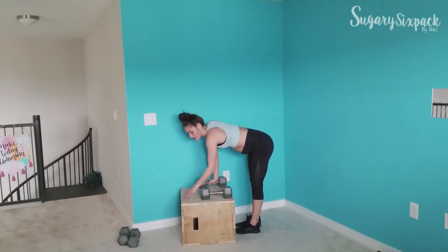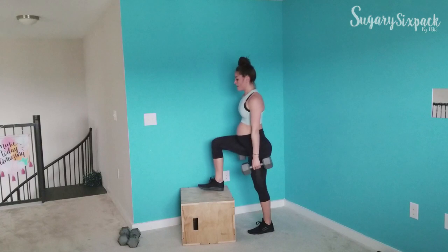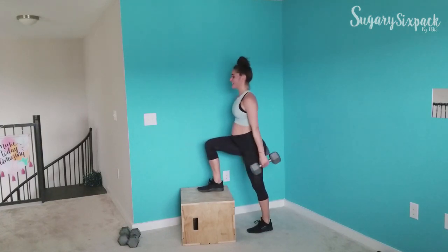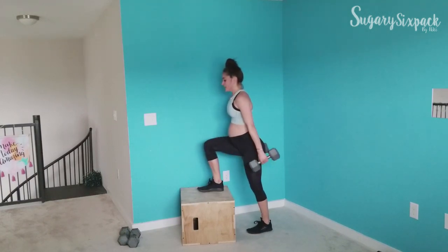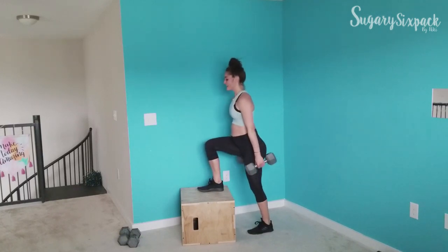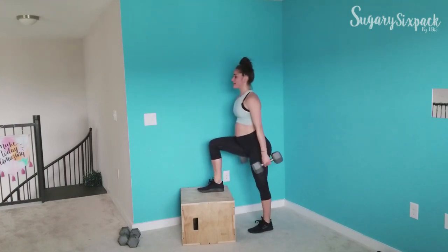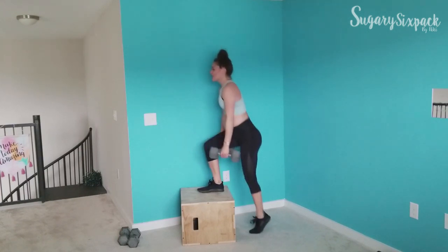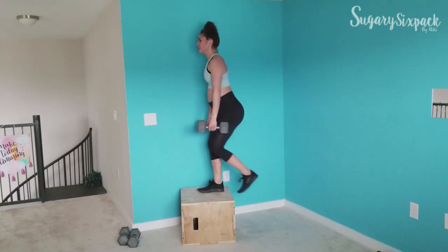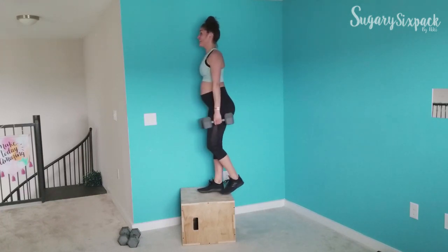Going into the other side. Opposite side — keep going, you can do it. We're already in that third round, we're only doing four. That's it, just four rounds here. You can do it.